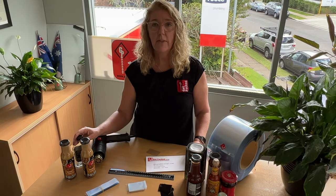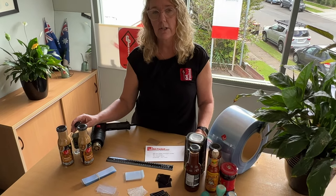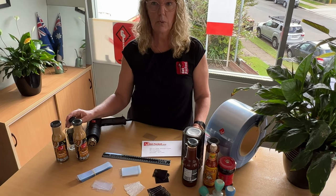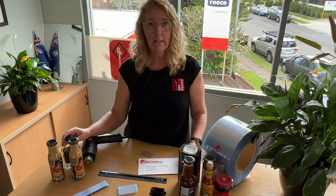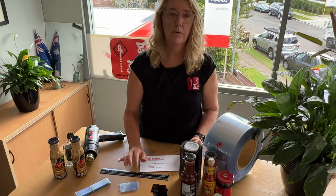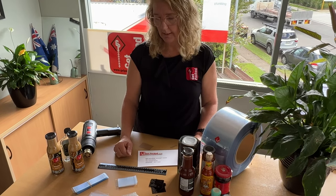Once you've emailed that to us, also give us the quantity that you need and we can give you a quote. Timing is about 1 to 2 weeks for clear, 2 to 3 weeks for black, and longer for printed — we'd need to quote that at the time.